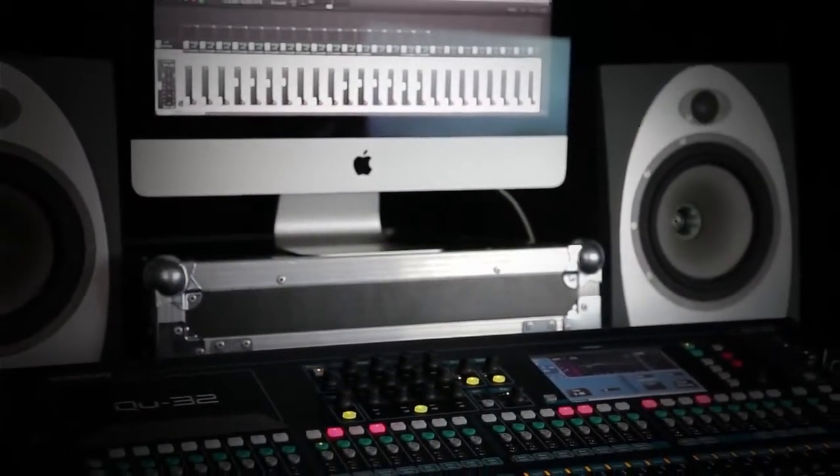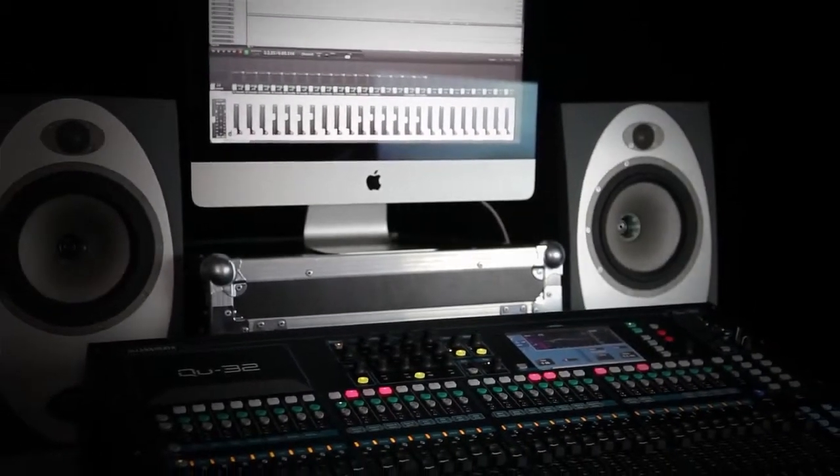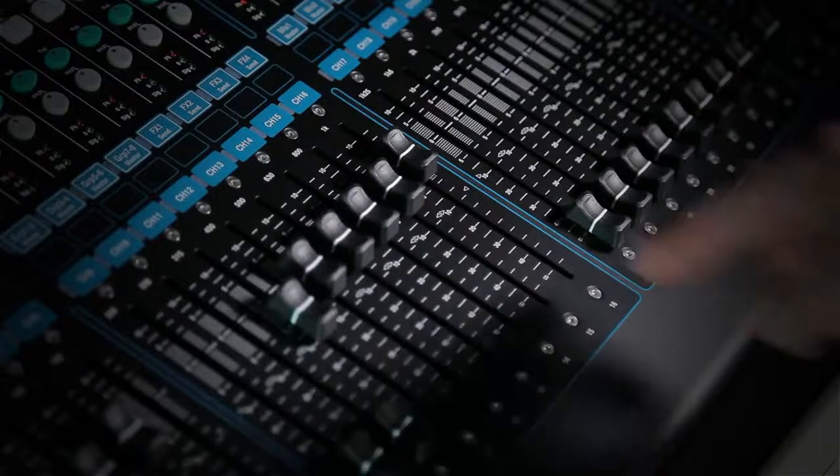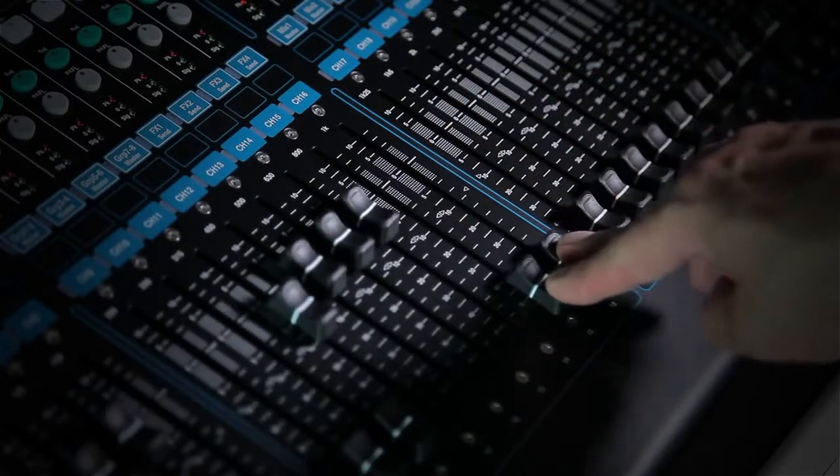Q32 is also the perfect heart for your studio. Working with all the leading DAW applications, the mixer serves as a tracking desk, a 32 by 32 audio interface and DAW controller.